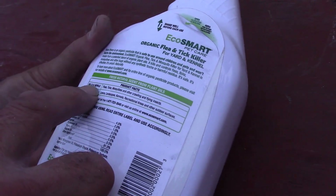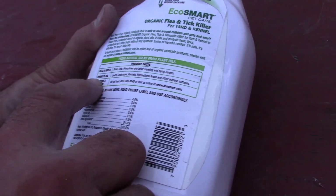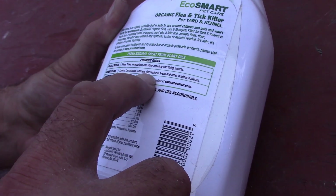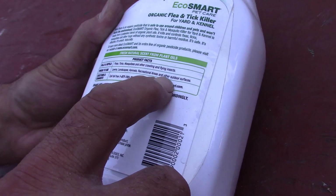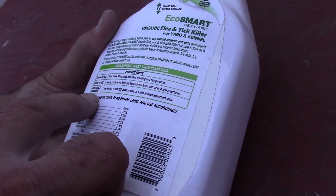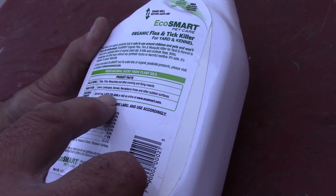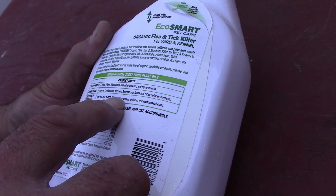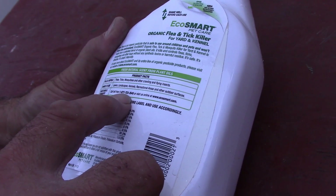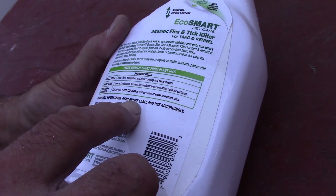Kills and repels fleas, ticks, mosquitoes, and other crawling and flying insects. Where to use: lawns, landscape, kennels, recreational areas, and other surfaces. Questions and comments: 1-877-723-7345. Shake well before using. Read entire label.